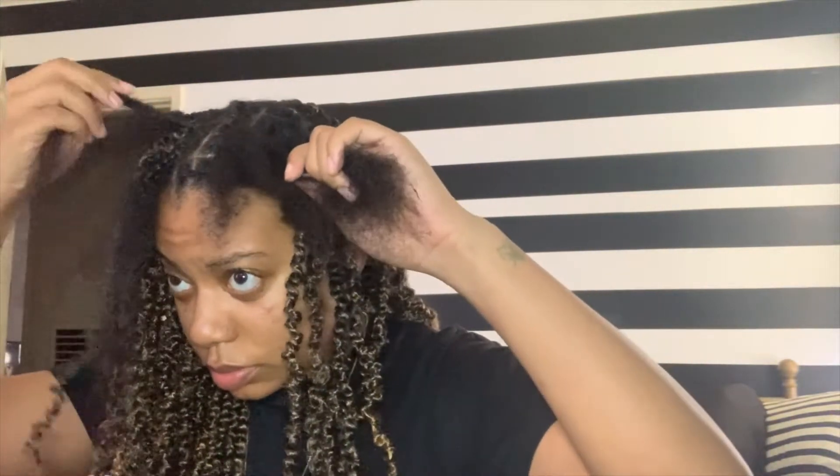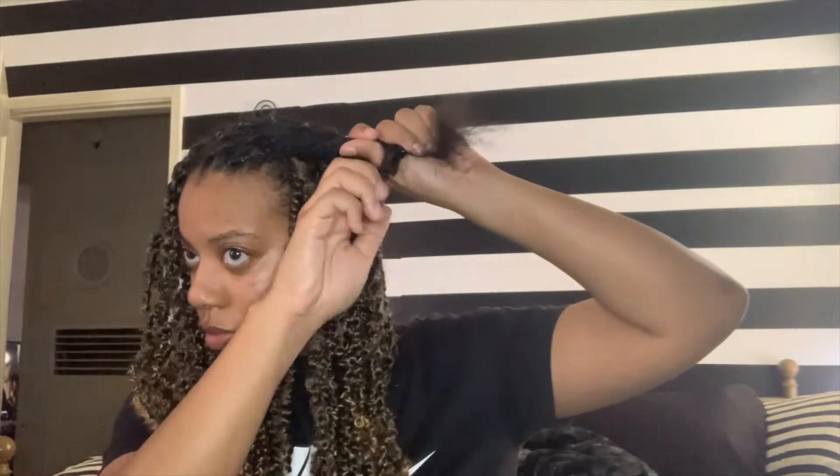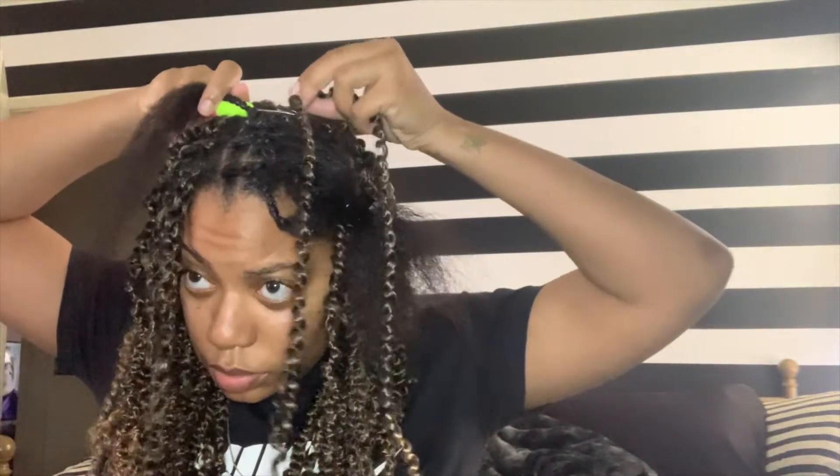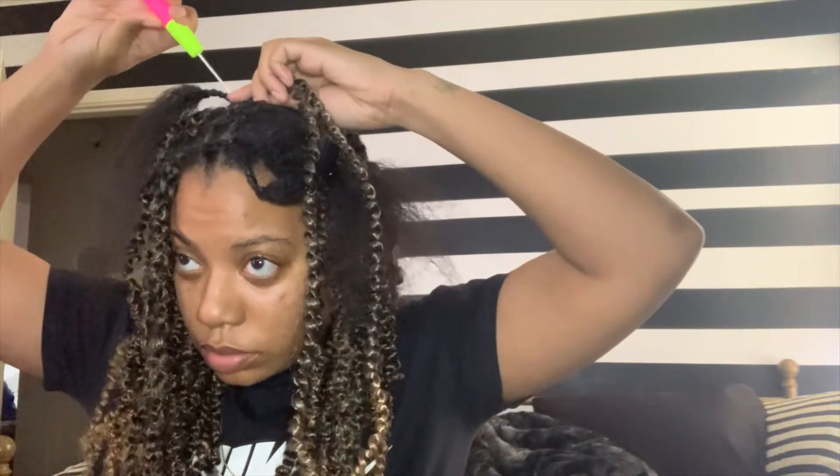What I did instead was simply create my parts and braid just about half an inch to an inch for each braid in that part. As you see in this video, I've sectioned off my head based on how I want the hair to fall, so each section is now an individual braid. Next, you take your crochet needle — make sure it's open — and slide it above the braid closest to the part. I chose to do it this way because once you pull the hair through, it creates a knot right at the part, as if the hair was being fed in.